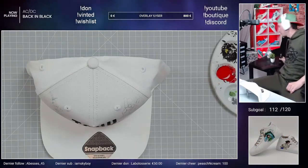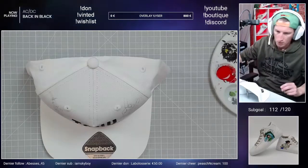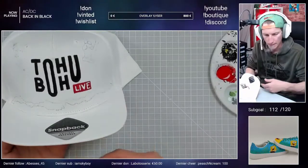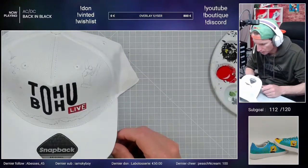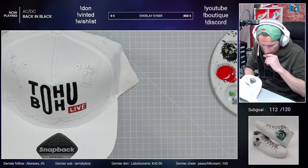Hop là, clap électronique. Donc pour tout ce qui est du reste, ça va être en gris. Je vais repasser un petit coup de noir là, un peu partout. Bon, ça je le ferai en dernier.